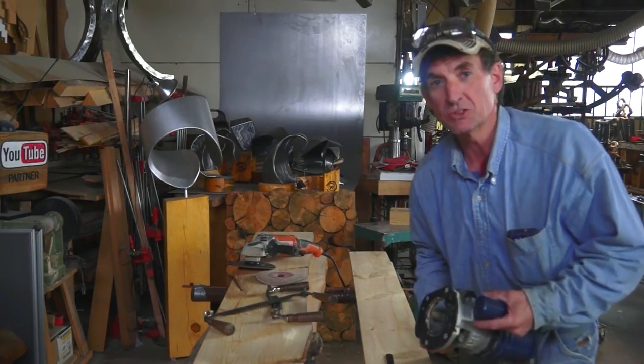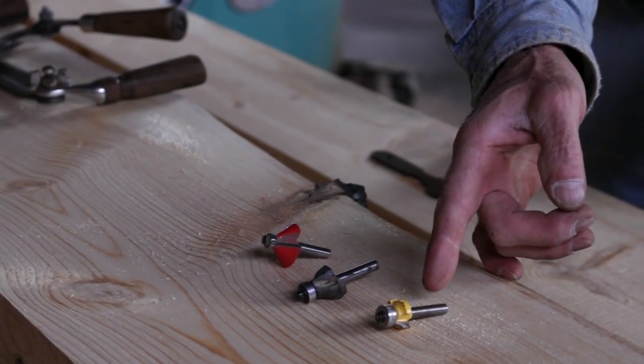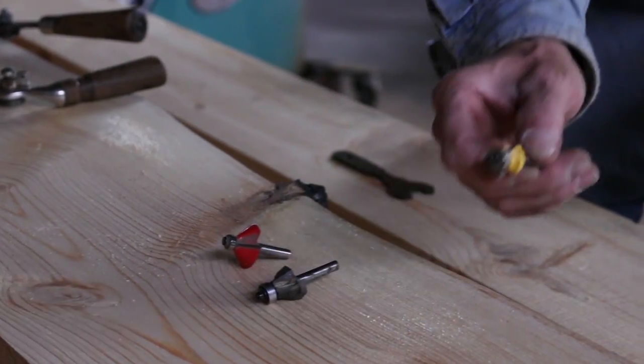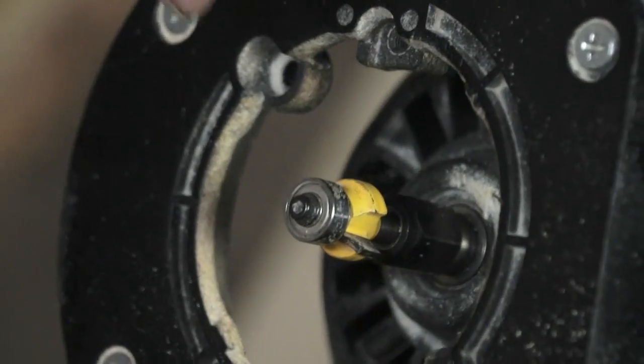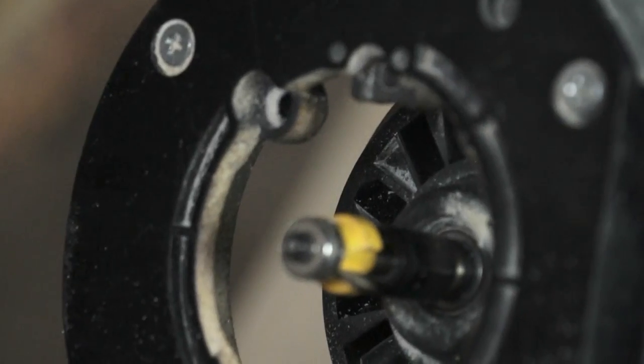You can find router bits in a variety of sizes and profiles. Today we're going to be using this one-eighth inch round-over bit. The nice thing about these bits is they come with a little bushing that allows you to quickly and easily achieve a rounded edge.